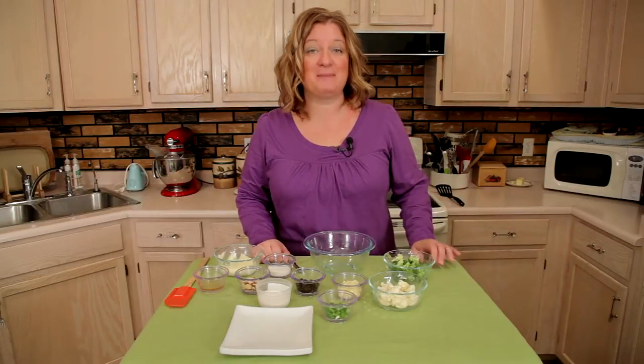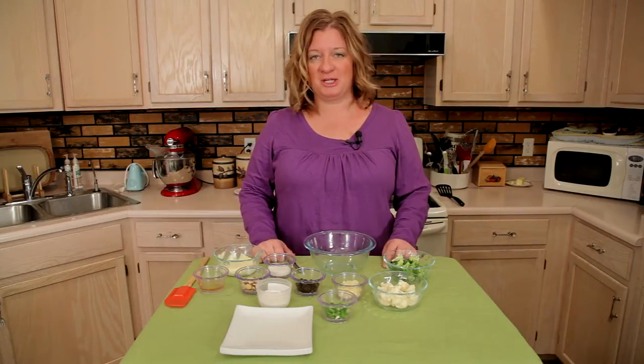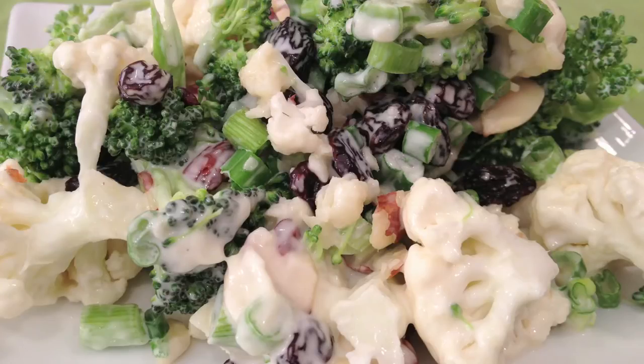Hi, I'm Chef Amy Hoagie and I'm here to teach you how to play with food, where I take a classic recipe, change it up a little bit, create a whole new dish. So today we're making broccoli and cauliflower salad.